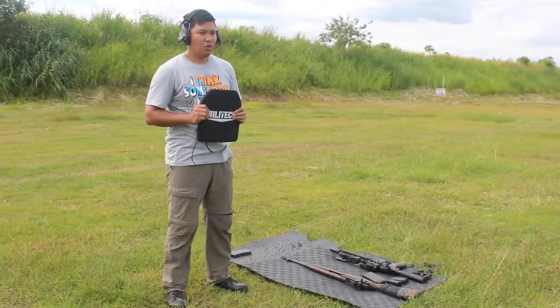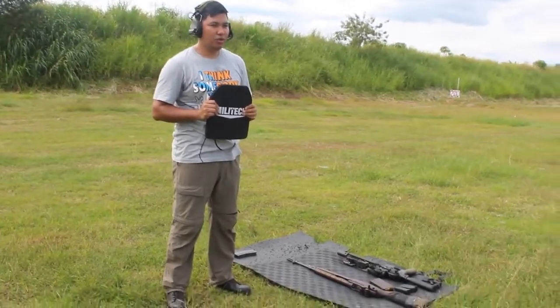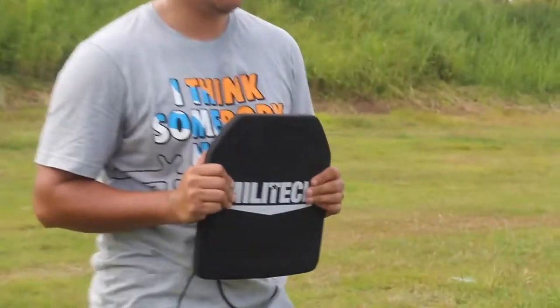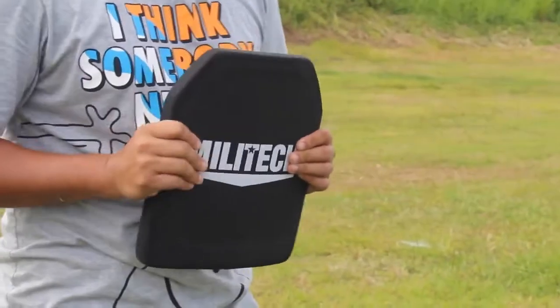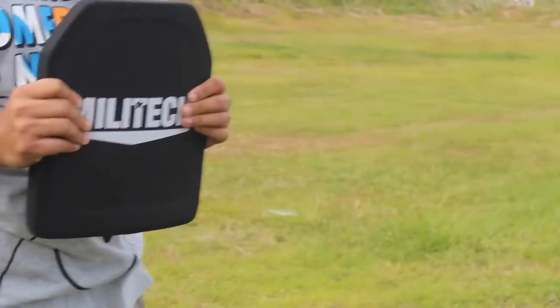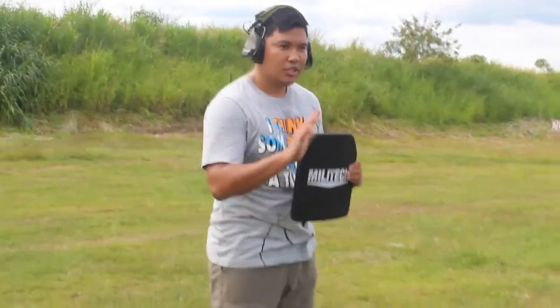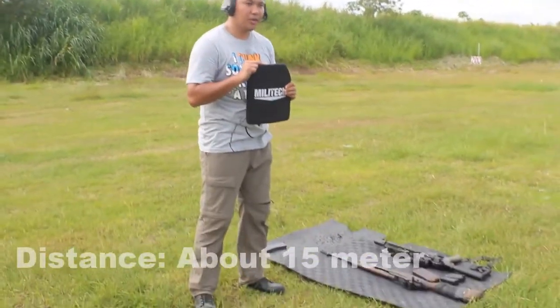Good afternoon. We're right here at Camp O'Donnell Tarlac firing range and we will test the Militech level 3 plus plate. Here it is. We'll fire M14 rounds, 5.56 rounds, and 9mm rounds. Sit back and relax while I put the plate there.